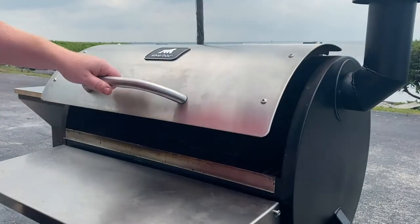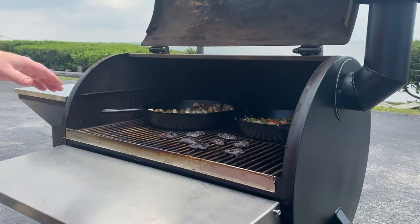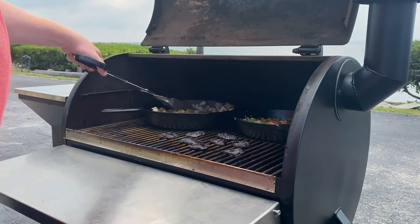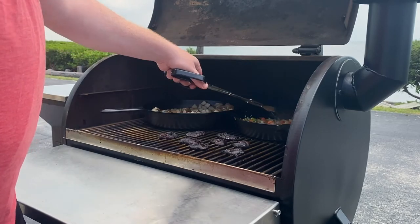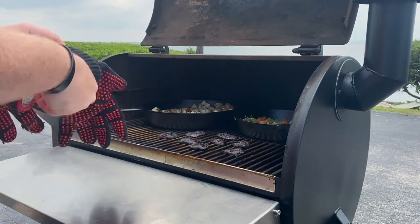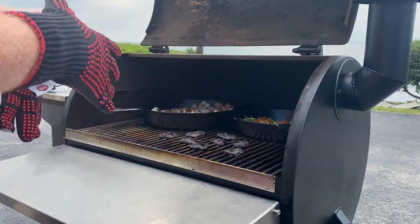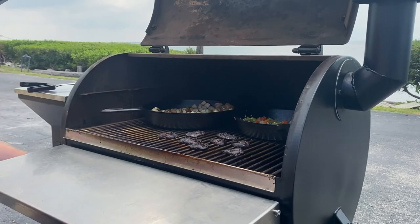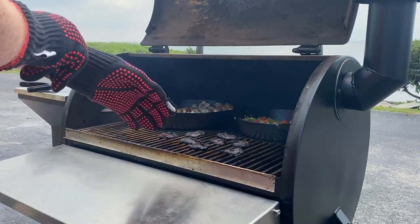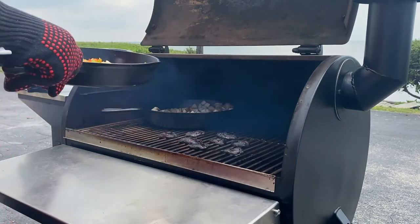We've been rolling for just under 45 minutes, about 40 minutes. Let's take a look. Everything is looking really, really good. Getting some tongs — mix up them taters, vegetables too. What we're going to do first is crank up our Silverback to 450 degrees. While she's climbing, we're going to take off our peppers and onions.